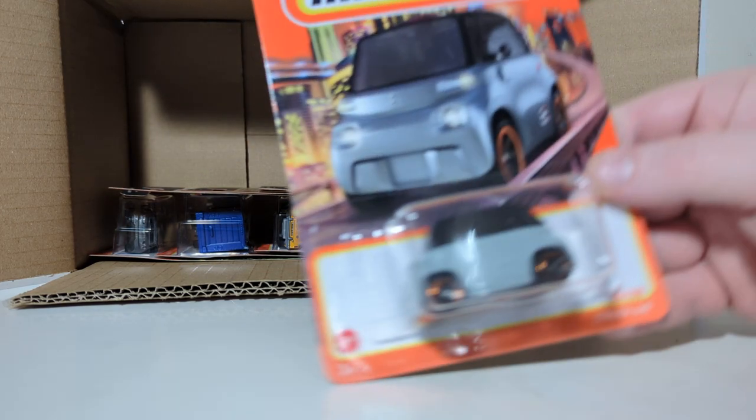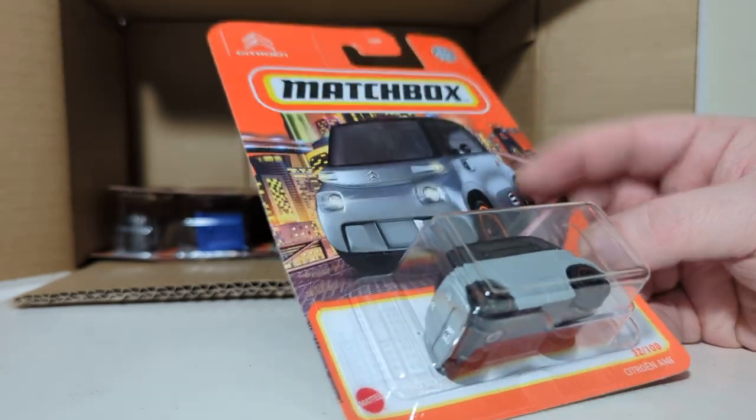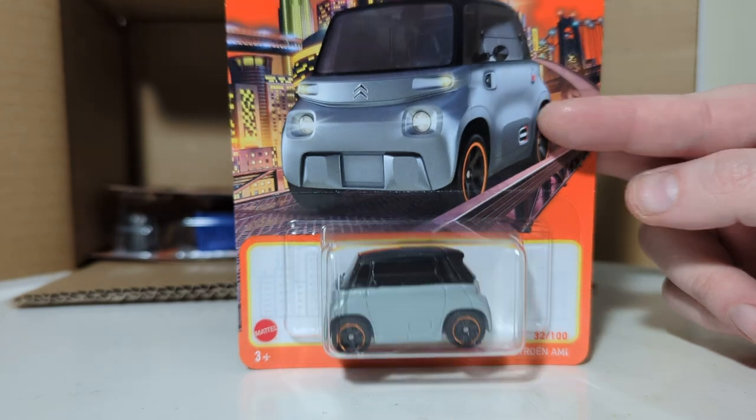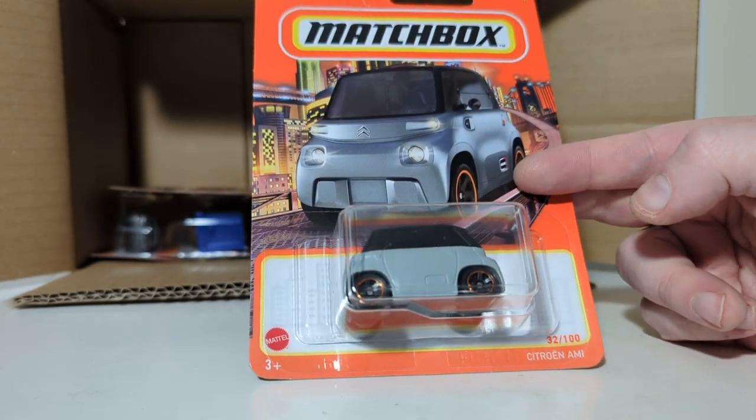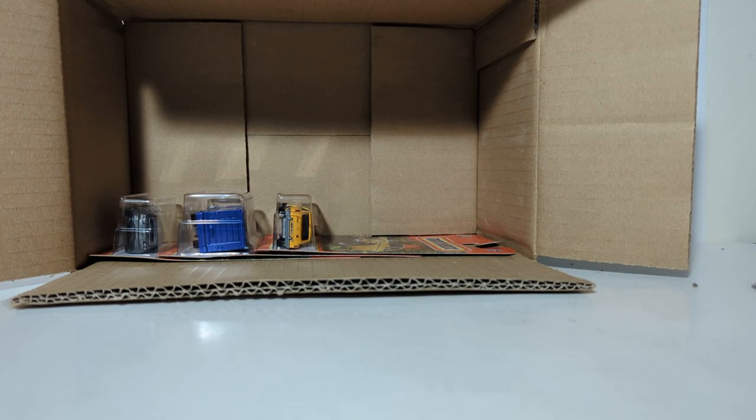Citroen AMI. Don't know a whole lot about this car, other than Citroen is French and they specialize in these types of vehicles. It is a licensed casting — you'll never see one of those here in the States, more than likely.